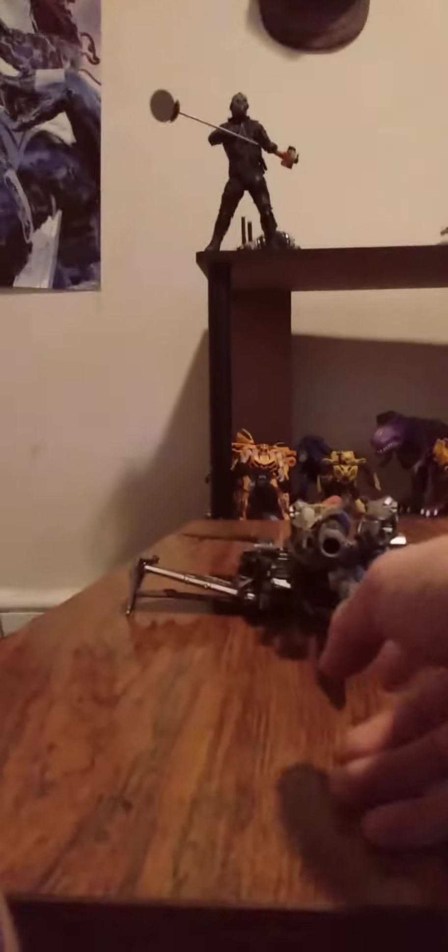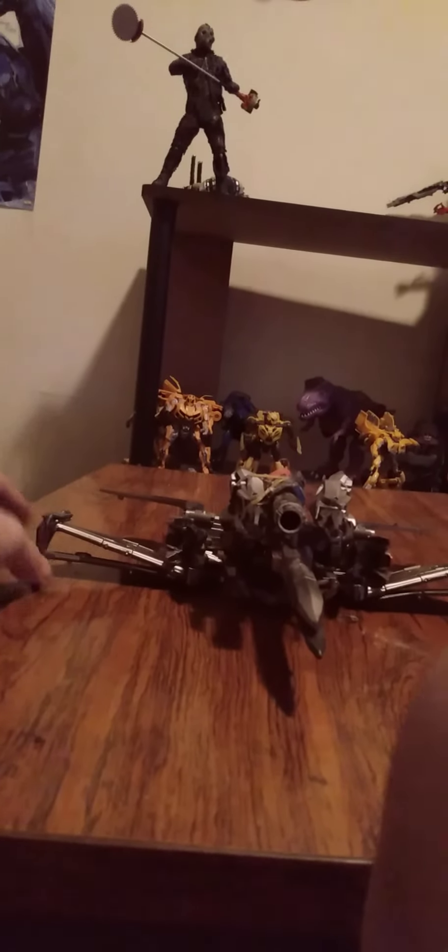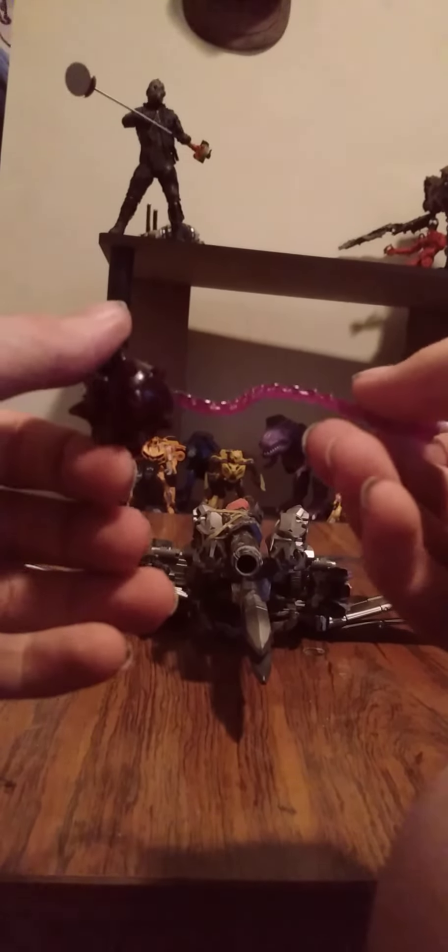Hello everyone and welcome to the channel. Today we're taking a look at a custom Transformers Voyager Class Megatron from one of my older fan films, Transformers New Dawn. This is a Cybertronian mode Megatron. The base of it is the Studio Series 2007 Megatron — he's a pretty big boy. We did remove some parts, and we even added the whole cannon and everything. His accessories here, including his mace, are all custom made, and he does have his spike here.